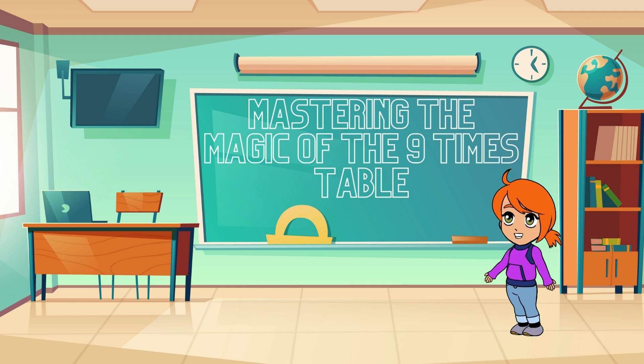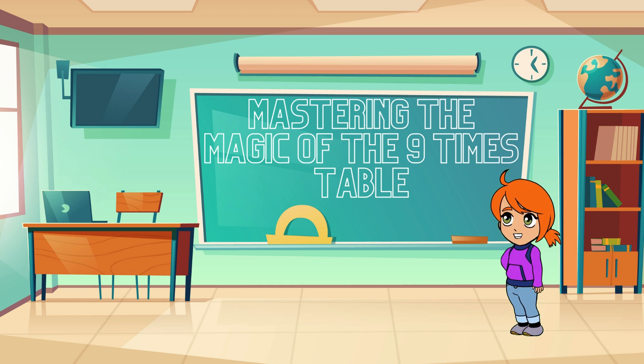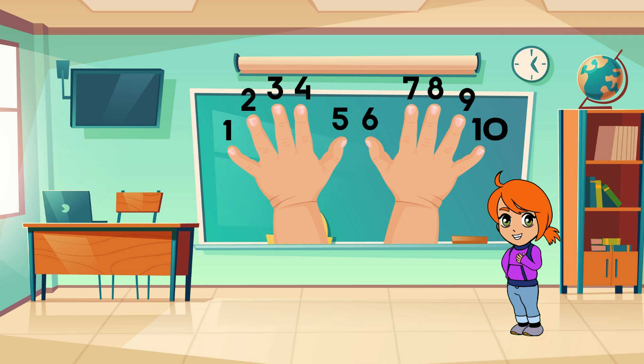All right, let's get to know the nine times table. We'll go step by step and even discover some cool tricks along the way. Ready? Here we go! Did you know there's a magical trick with the nine times table? Let's check it out. Hold up both your hands — when you want to multiply nine by any number from one to ten, just put down that finger.